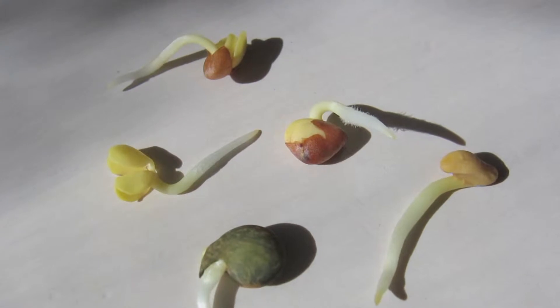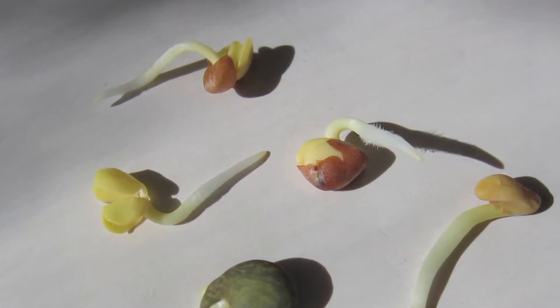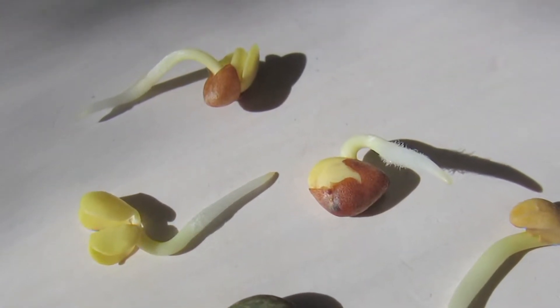A seed is just like a human egg or any type of egg — it has all the DNA for a plant. For it to break open, it needs a few things. Basically, it needs warmth and heat and moisture. It doesn't even need sunlight, because as it grows it needs sunlight, but under the ground it's not getting the sun. It does need the heat, and it needs nutrition and some type of water to generate the growth.